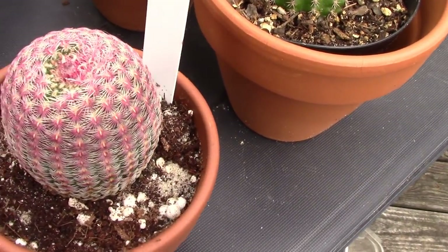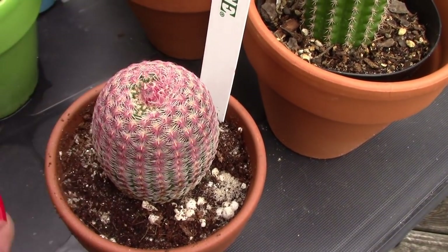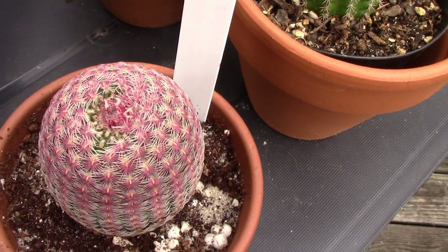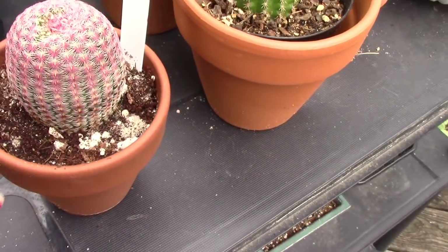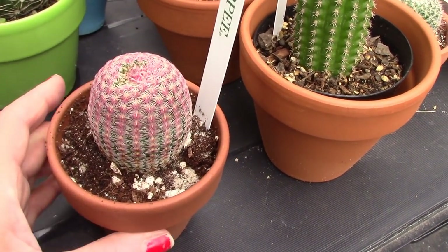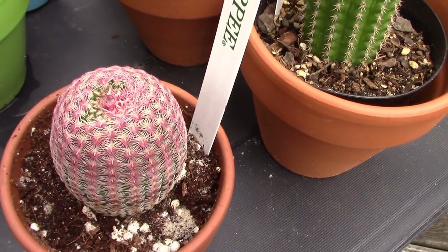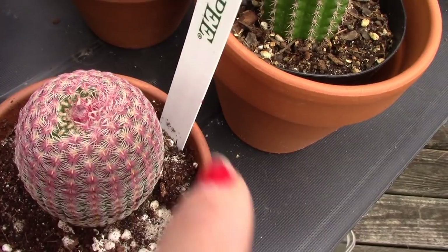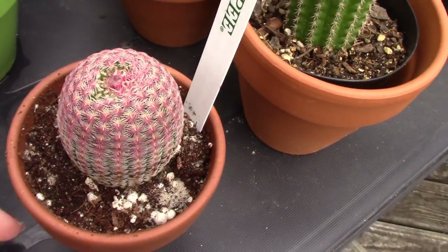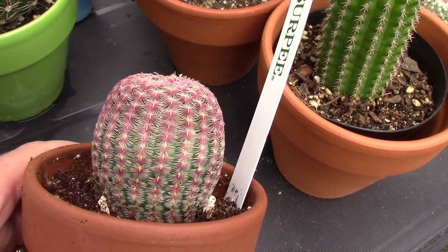I want to show you what's going on here — I removed a flower from the Echinocereus rigidissimus rubrispinus and it kind of sucked back in on itself. I'm trying to tell whether it's smaller than when I got it. I really hope it makes it because I incurred more damage than I was hoping for when I removed the straw flower that was glued on there. This one was from Lowe's, but I love the coloration — it's kind of a red-pink.